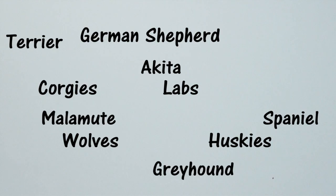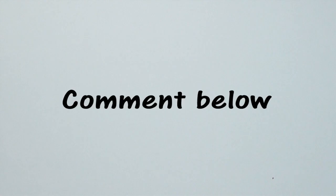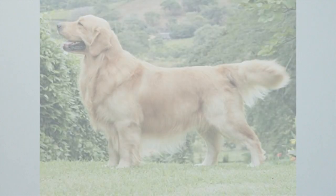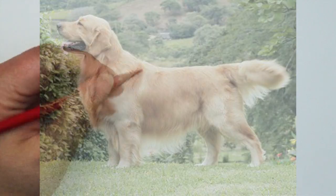I get a lot of requests for tons of different dog breeds, and I really try to take the one I get the most requests for. If there's a breed you'd like to see in an upcoming video, let me know in the comments below. One that has been asked for several times is a golden retriever, so let's get started.